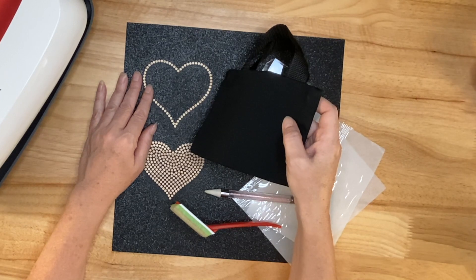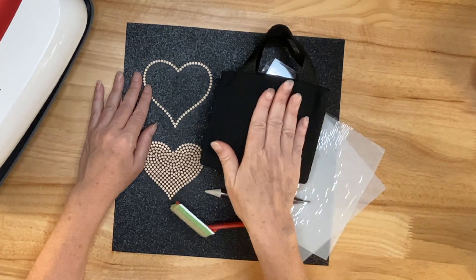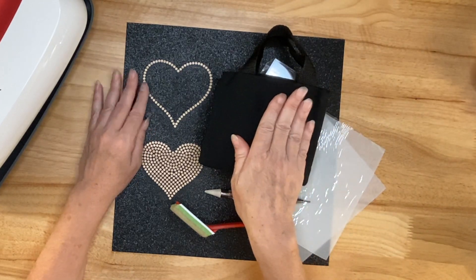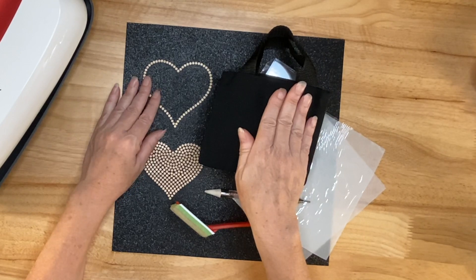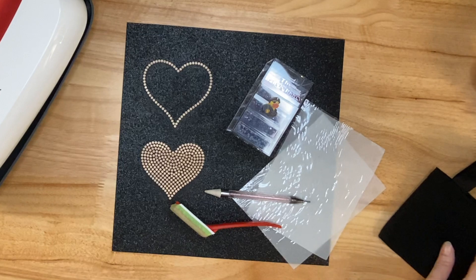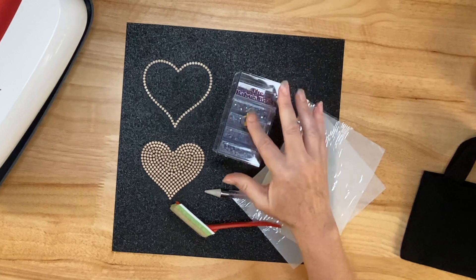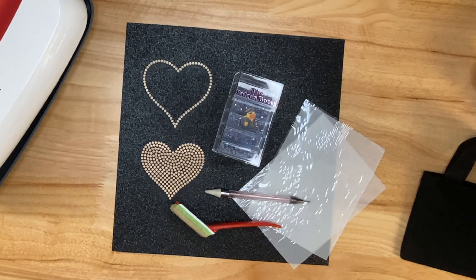Now if you are starting out with rhinestones, you need to start with small projects that are easy and don't cost a lot if you mess them up — and this is a perfect project for that. So let me show you what I'm going to use. Besides my bag, I'm going to use some rhinestones that I got from the Baby's Booty. I'll show you more about those in a few minutes.